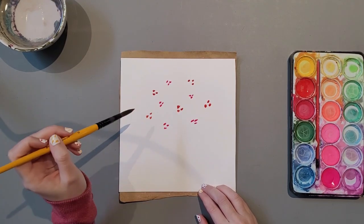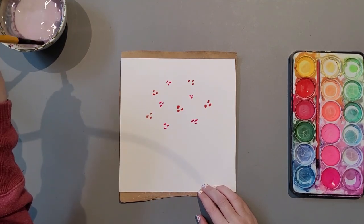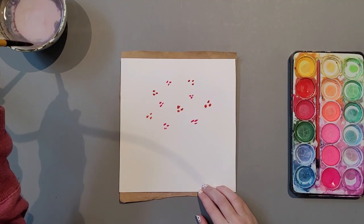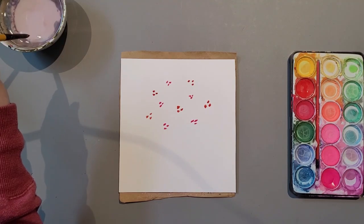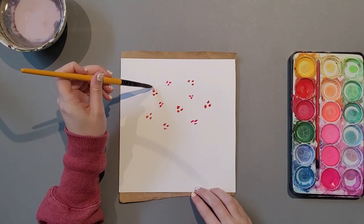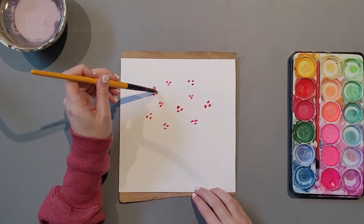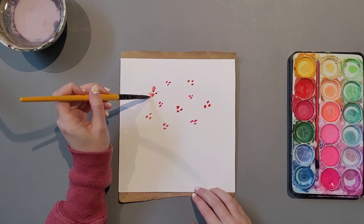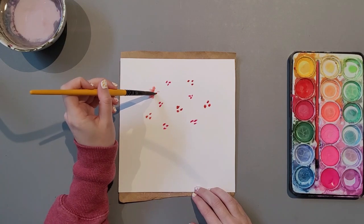Continue to add water to your watercolour paints. And with this water on your brush, let's spread out the dots that you've created to create little petals. Combining the dots to create larger petals is your choice.